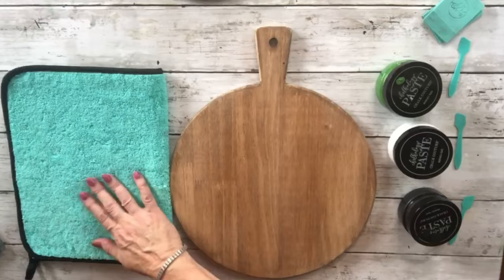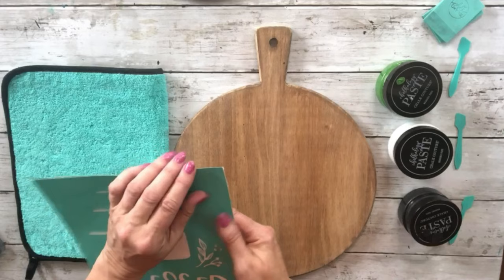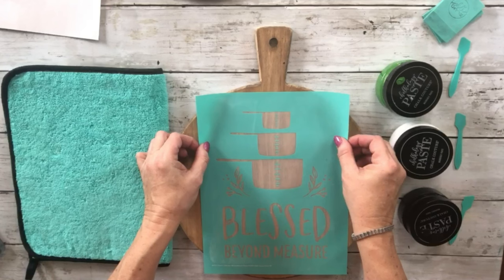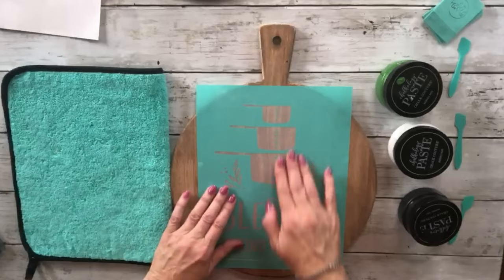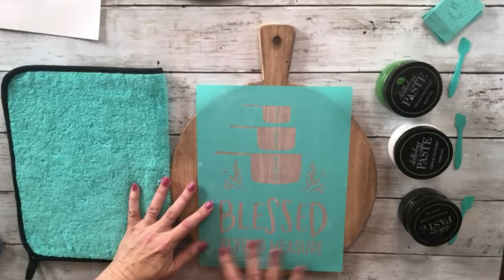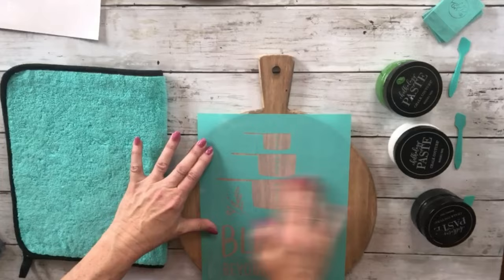This transfer has been used before, so I'm not going to fuzz it on the fuzzing cloth. If it was a new one I would put it on there a couple of times just to get some of the stickiness off. Pull it off the backer sheet and save that sheet to put the transfer back on once you're done. Make sure the silk screen — the clear area — is free of air bubbles, because that prevents bleeding.